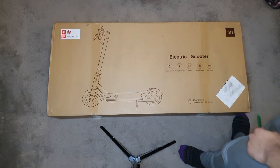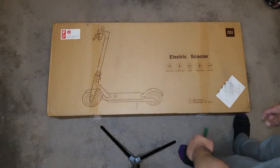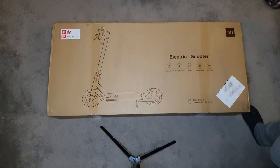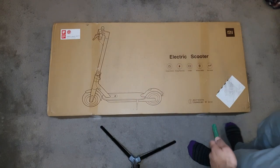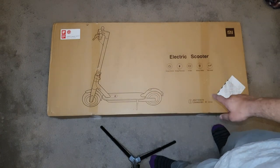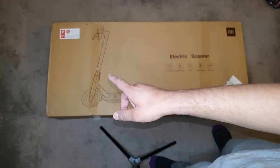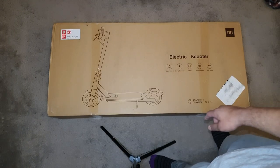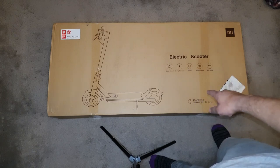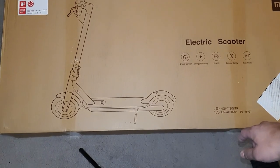Hey guys, today we'll be unboxing the Xiaomi M365 scooter — this is not the pro model. Looking at the box, the front has a picture of the scooter with the Xiaomi logo on the top right corner. On the left it says Red Dot Awards 2017 Best of the Best, then it says electric scooter and shows some information — let's zoom into that quickly.